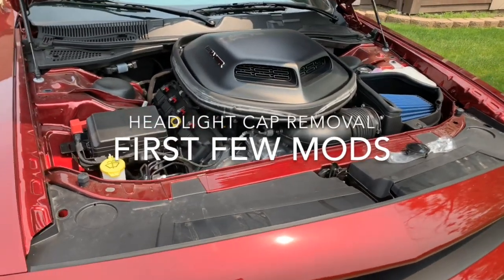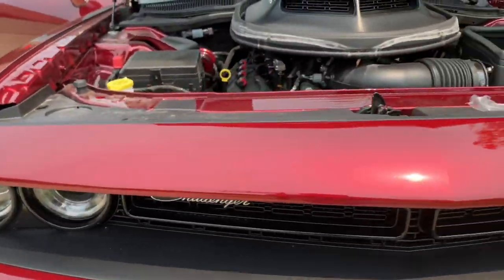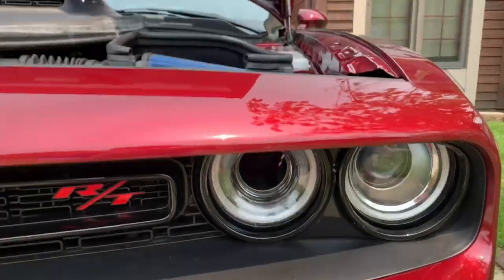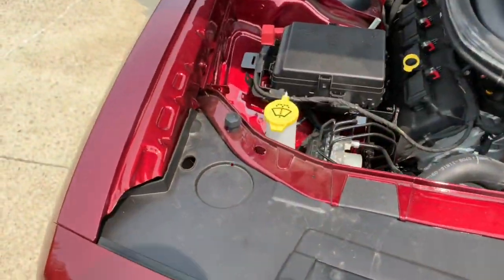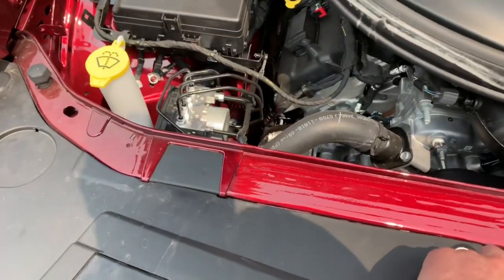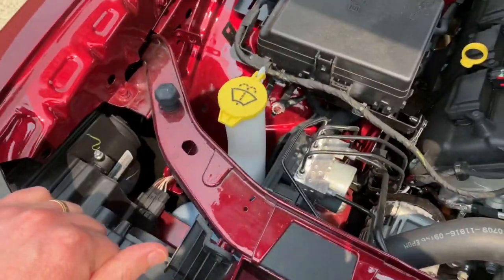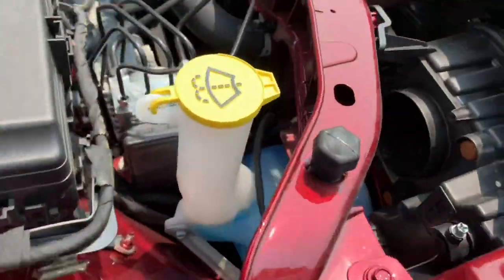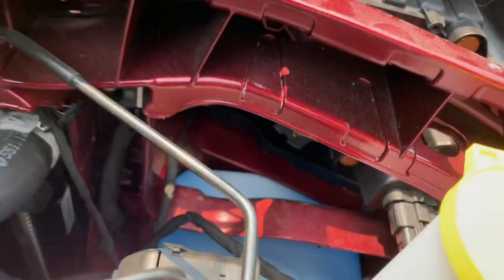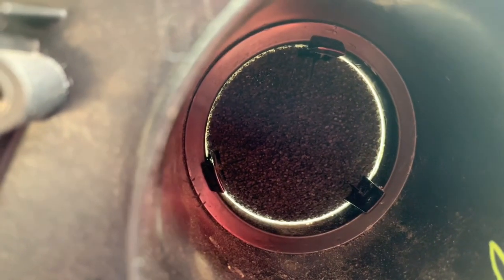Alright guys, so for the first order of business, I am going to be removing the headlight caps on both sides here. The easiest way I have found is just remove these panels here. They will come off very, very easy, like so. And then in there you will have direct access to releasing the three little clips inside.